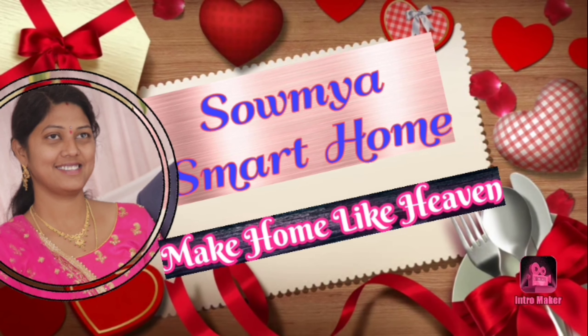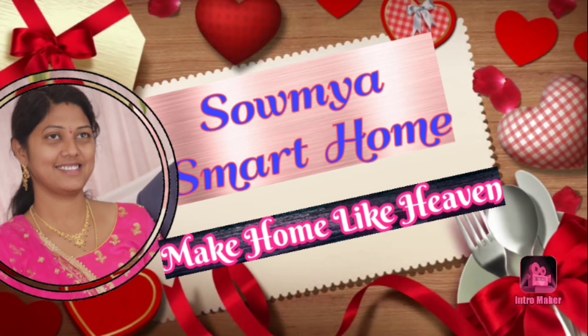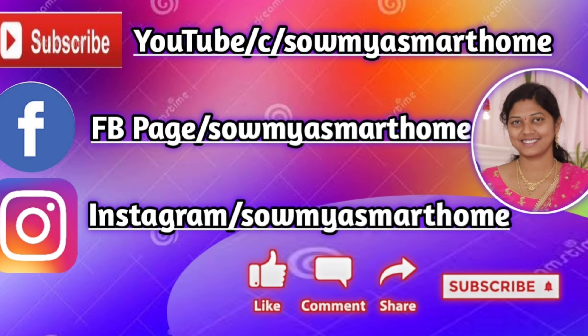Hello friends, good morning to everyone. Welcome back to our channel Samya Smart Home. Today I am going to show you a nice washing machine cleaning — we will clean the pillows in the washing machine. It is very simple to clean the pillows and I will show you some tips.